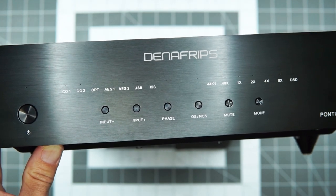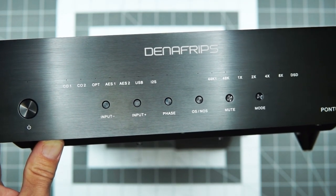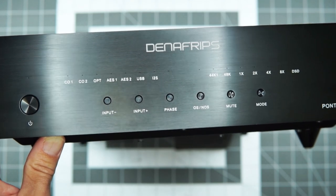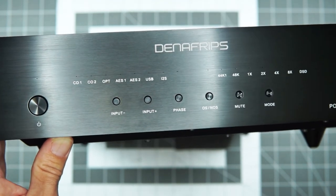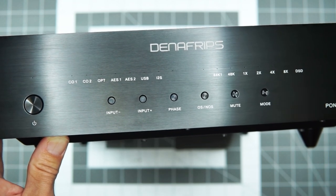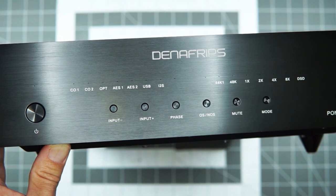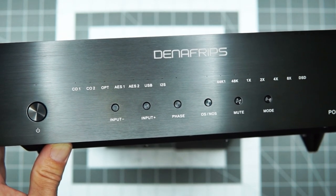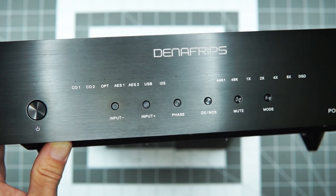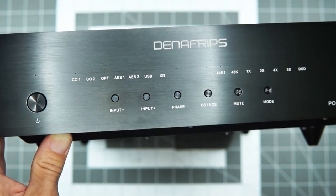This will be a two-parter because we're also going to look at the Iris Denafrips D2D converter. The two questions here are: if you're an Ares 2 fan and you like the Denafrips sound, is this a worthwhile upgrade? And then beyond that, does the Iris make a big difference, and should you consider adding it to the chain?